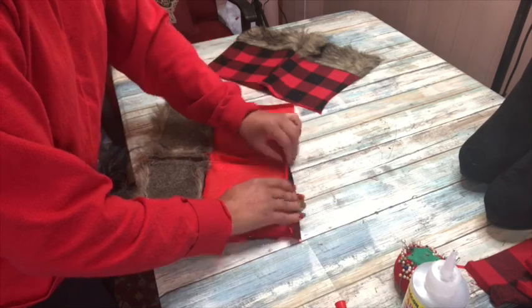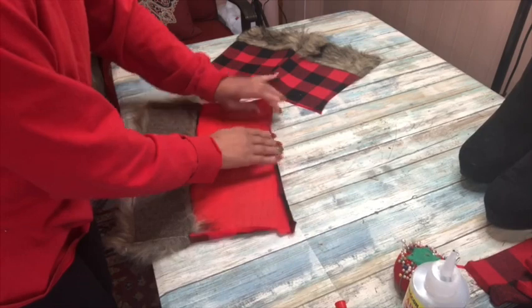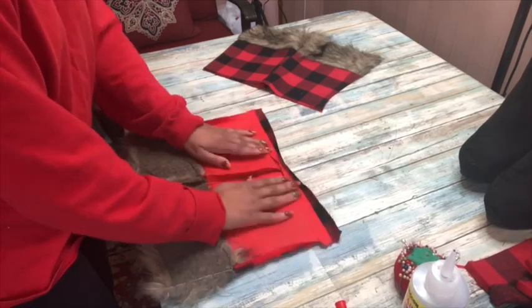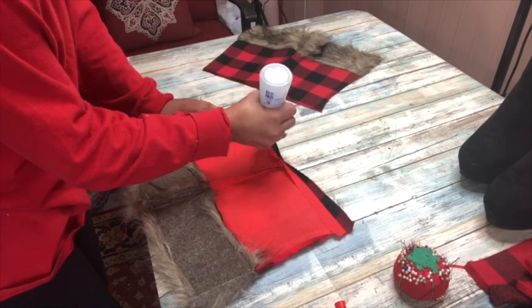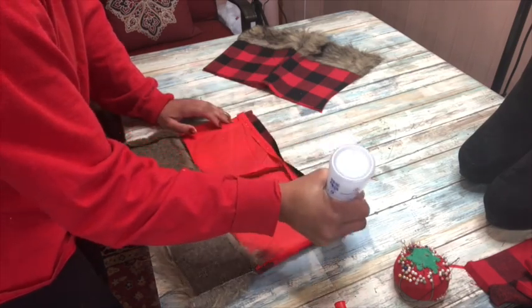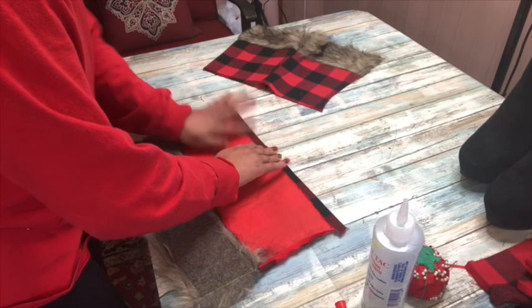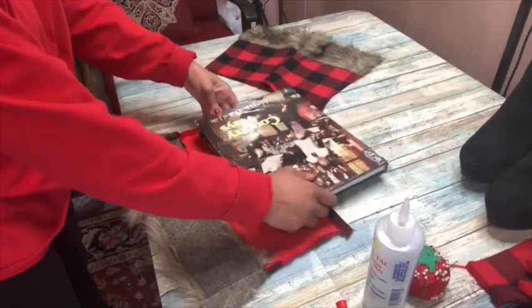I decided to leave that lining in for structure because it adds structure to what's going to be the boot. You're going to want to glue down your lining first and then go back over it again to glue down the material part because there are two sections. I also want to note here that you do not have to use fabric glue - you can also use hot glue because you're going to see me use hot glue later in the video, and it works just as well for this type of project.